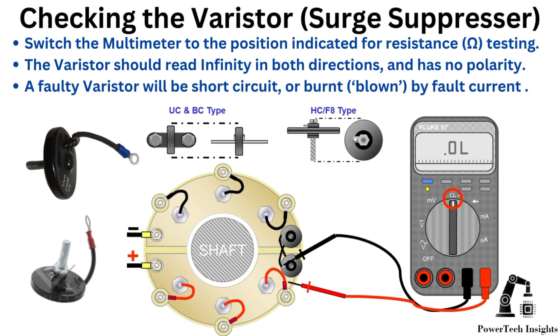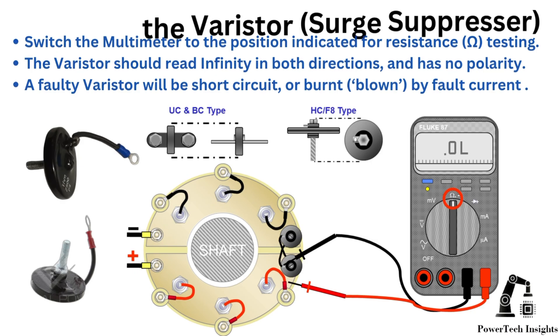Checking the varistor: switch the multimeter to the resistance (ohm) testing position. The varistor should read infinity in both directions and has no polarity. A faulty varistor will be short circuit or burnt by fault current.